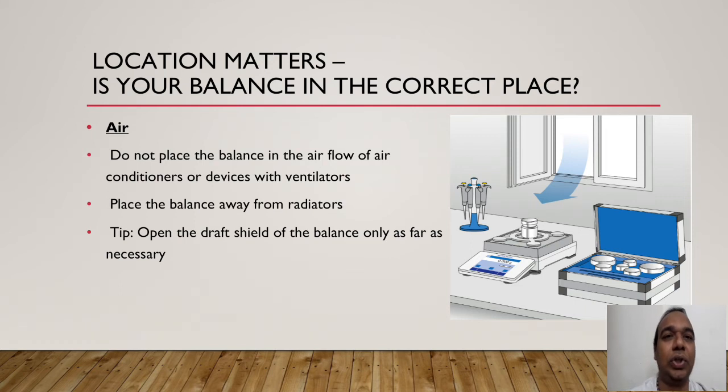Do not place the balance in airflow from air conditioners or devices with ventilators. Place the balance away from radiators — already discussed. Open the draft shield of the balance only as far as necessary. Keep the draft shield of the weighing balance closed as much as possible.